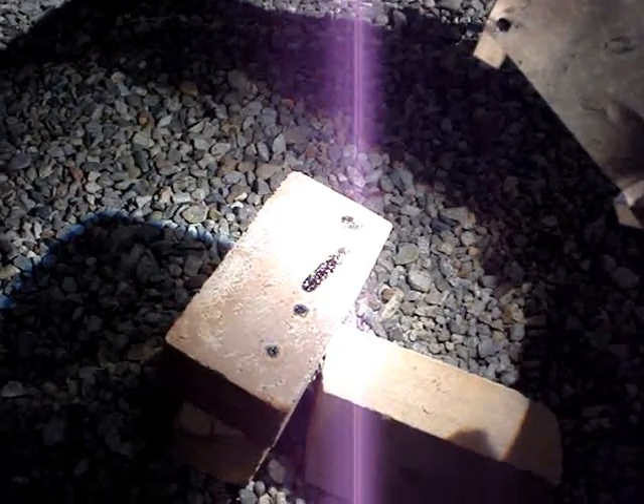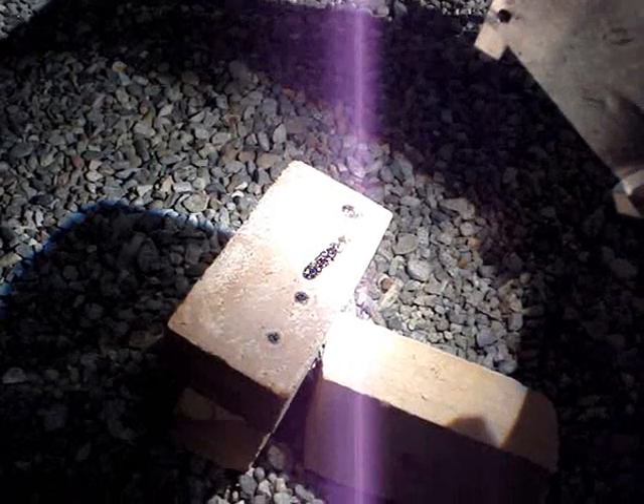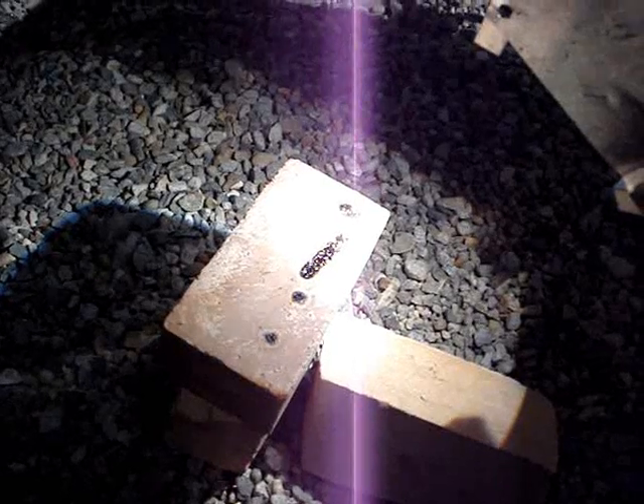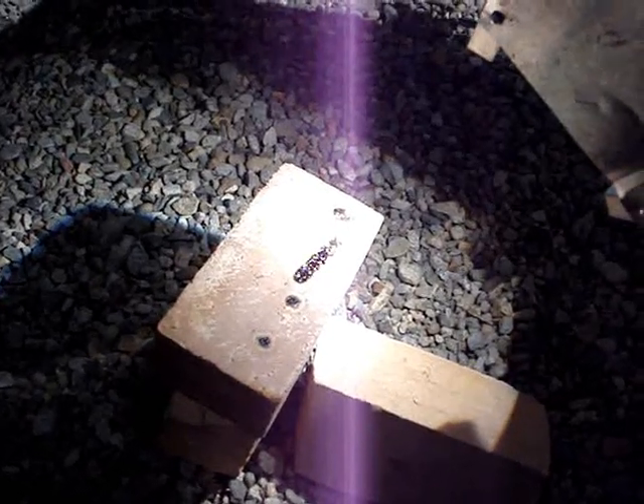Over the course of a few minutes, the path of the light has burned a black trail of glass into the surface of the brick. You can also see spots where earlier experiments burned spots of glass into the brick.